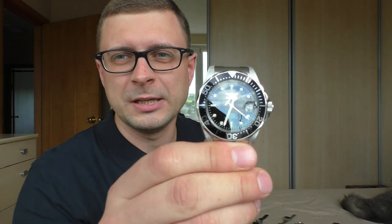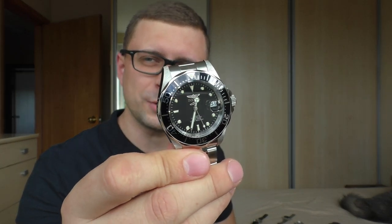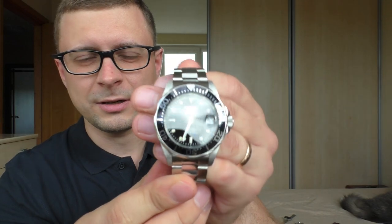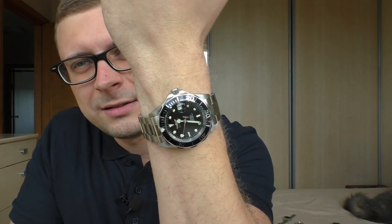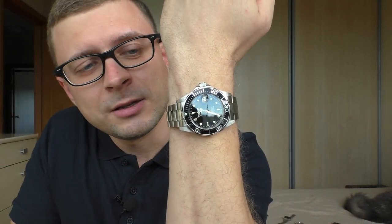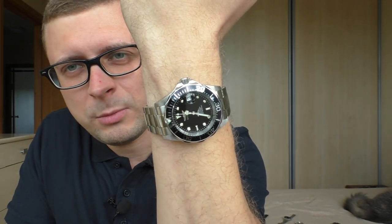Invicta Pro Diver. I have a history with this watch — the same Invicta Pro Diver was my first automatic watch, and I have many nice things to tell about it. I like it a lot, although it does have some quality control problems and it doesn't have a sapphire crystal or ceramic bezel. But it is such a lovely watch. I like the proportions and the dial so much. After doing the review I'm gonna sell it because I have better watches, but the review is definitely going to be a very positive one.